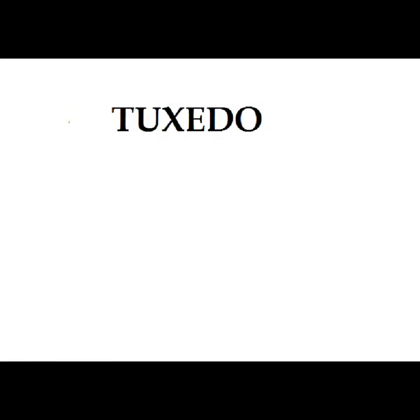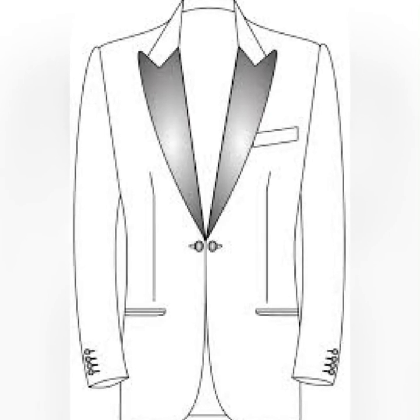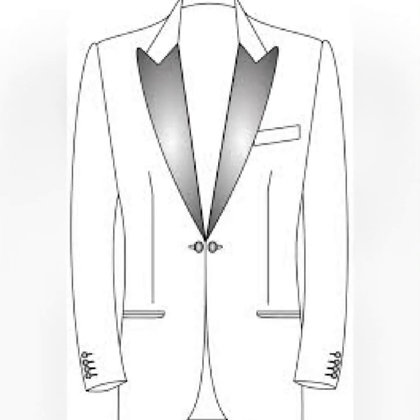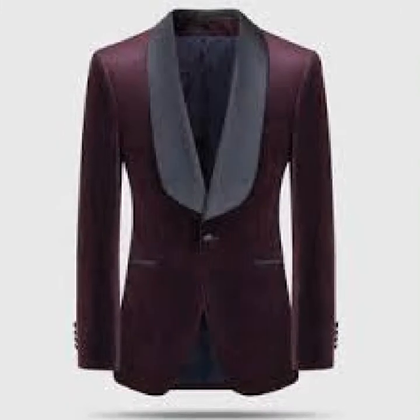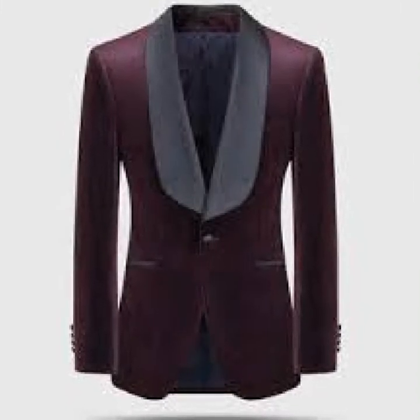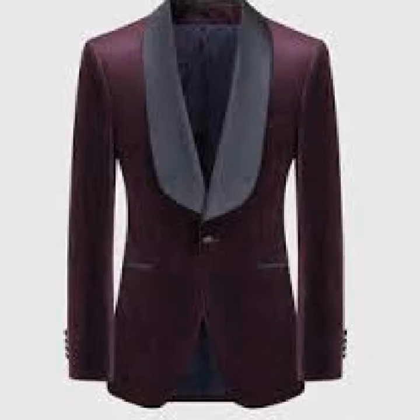You could also tell the type of a suit by the facing. Most suits have the same color of material on their facing, but the tuxedo always has a silk material used as the facing — and that's what makes it a tuxedo. As you can see, the facing part is darker than the normal parts. This is a clear example of a tux.